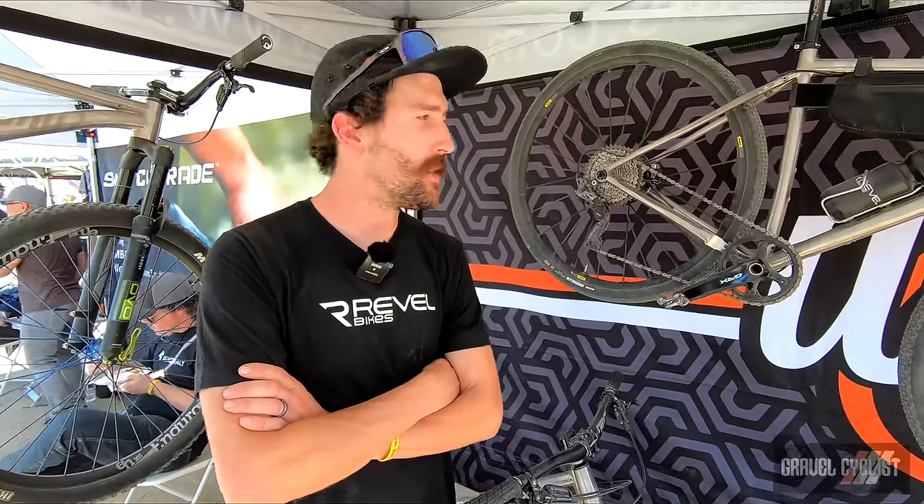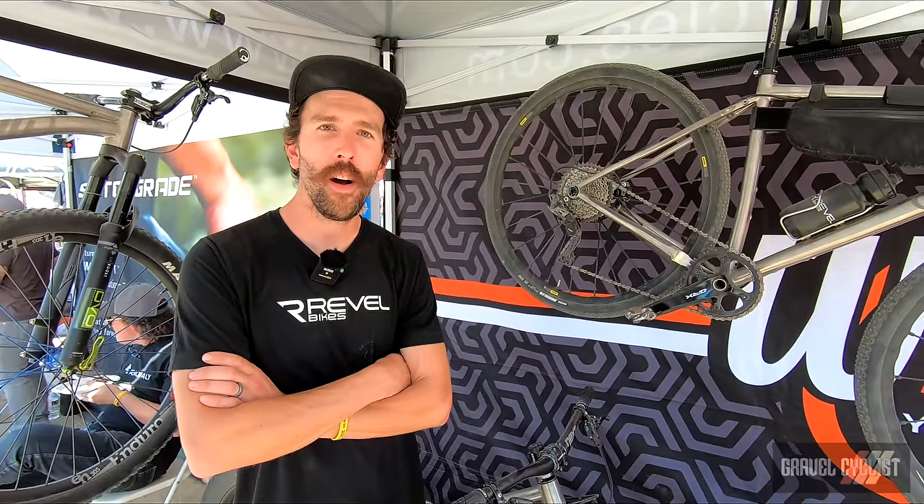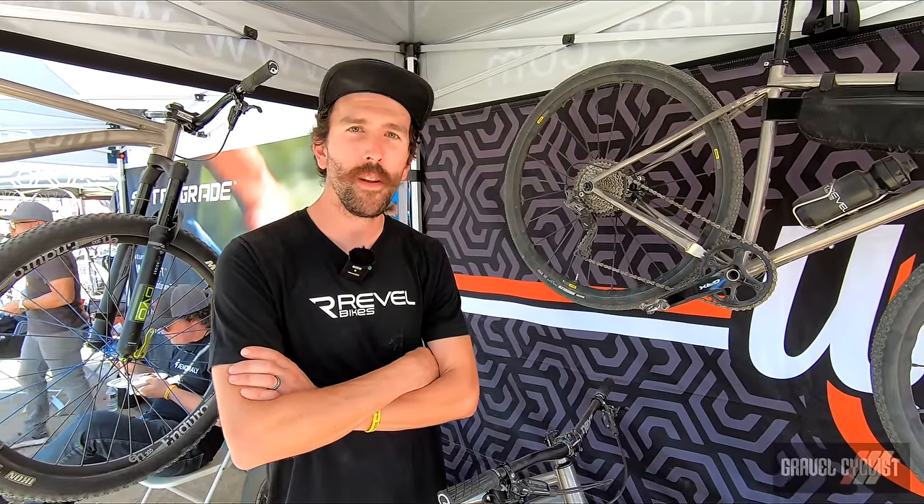Thanks for watching. Check us out at ycycles.com and give us a shout if you have any more questions on any of our models.